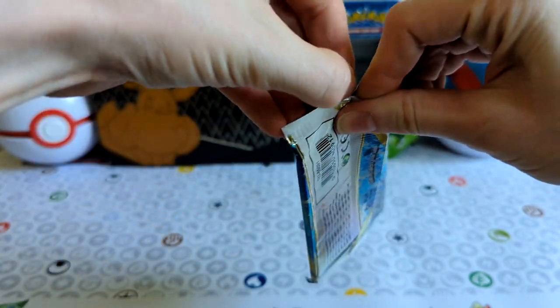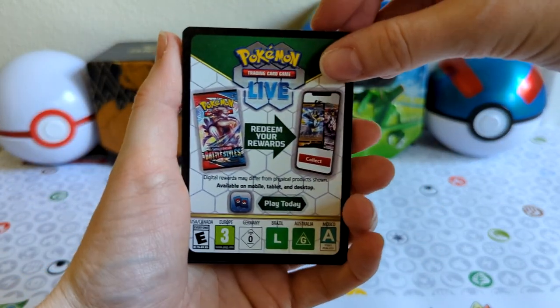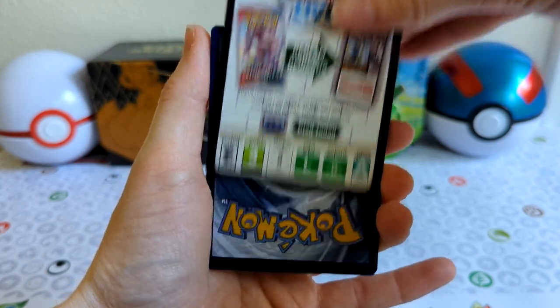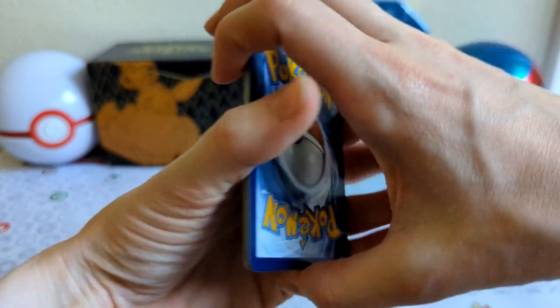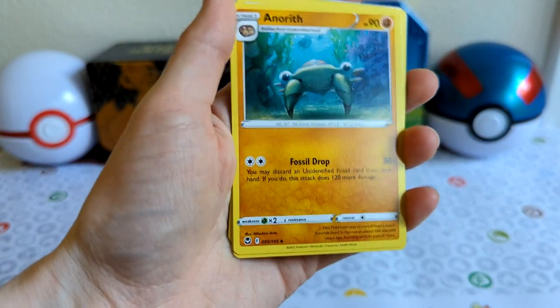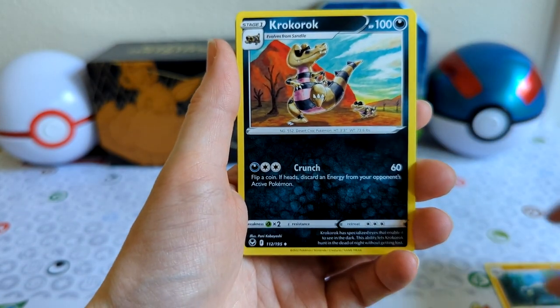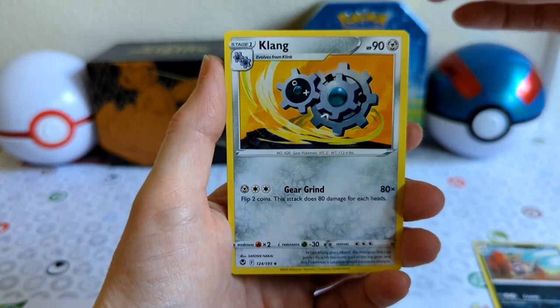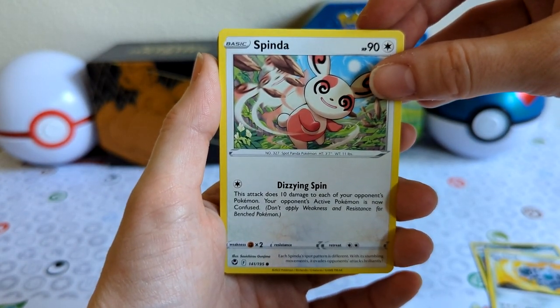Didn't mean to show a card — I do play live so unfortunately nobody's getting my card. Alright, we got Anorath, Krokoroak, Plang, and Spinda. Haven't really seen Spinda in a while, so that's really cool.